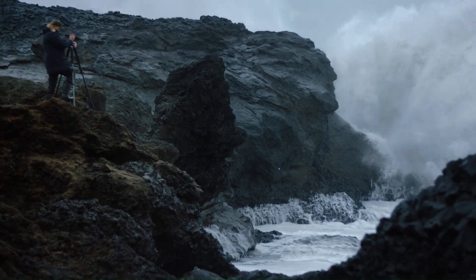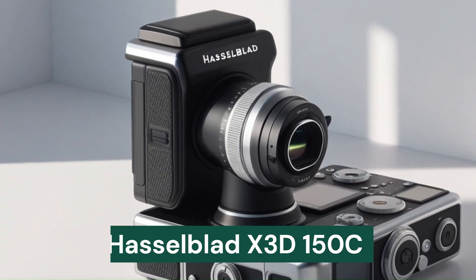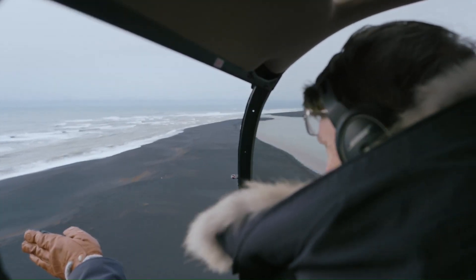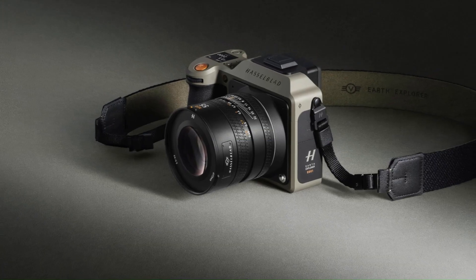Welcome to Tech Elegance. Today, we're exploring the groundbreaking Hasselblad X3D150C, a medium-format camera designed to redefine the world of professional photography. With its rumored 150-megapixel sensor, unparalleled dynamic range, and cutting-edge color accuracy,